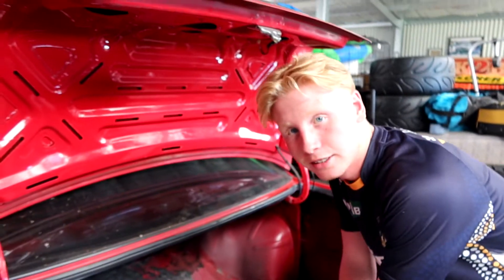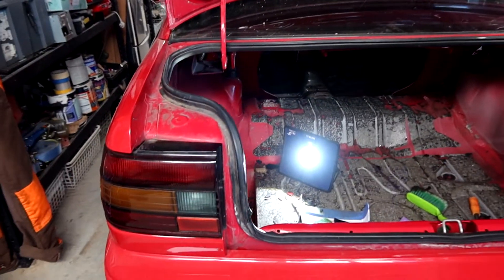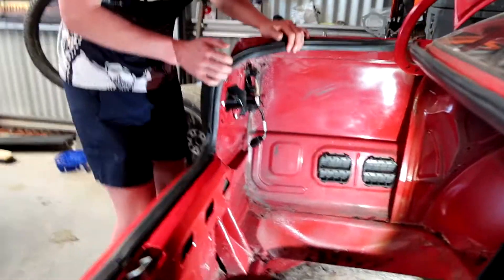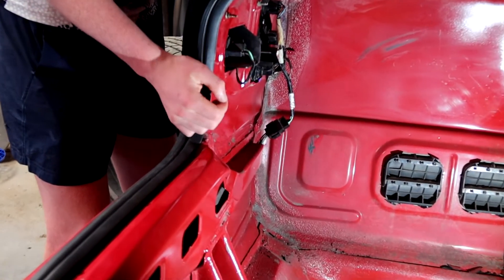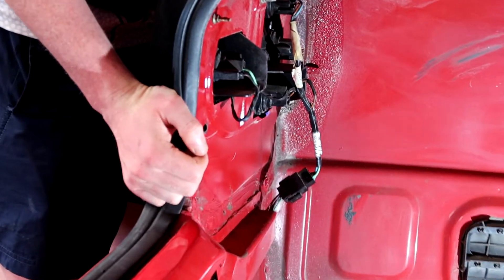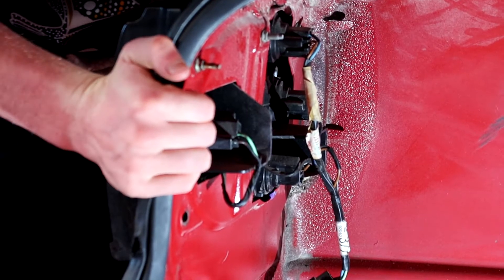It could have been Grandma's trolley, or it could have been hit down the side at Woolworths - who knows? On this side, it's actually missing a couple of the bolts. So that tells me someone's just slapped it on and missed a couple of the bolts.